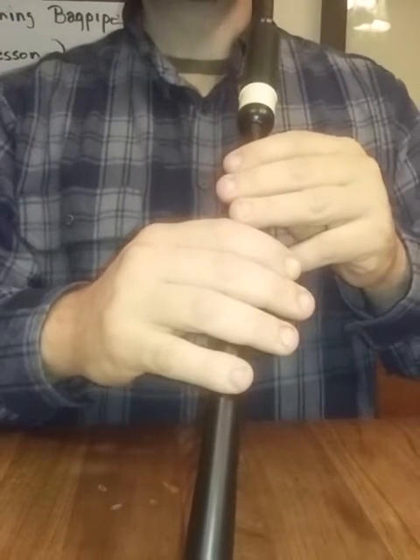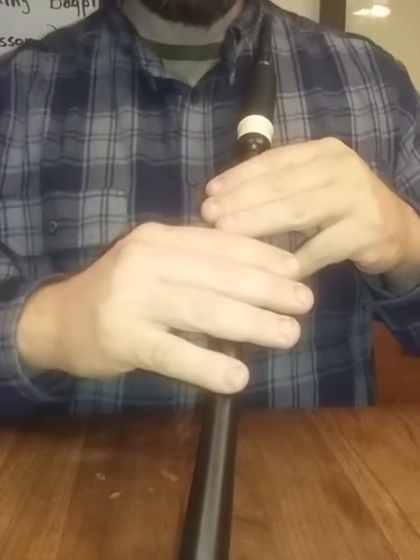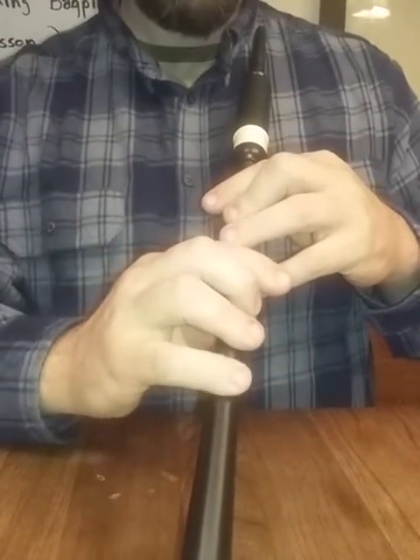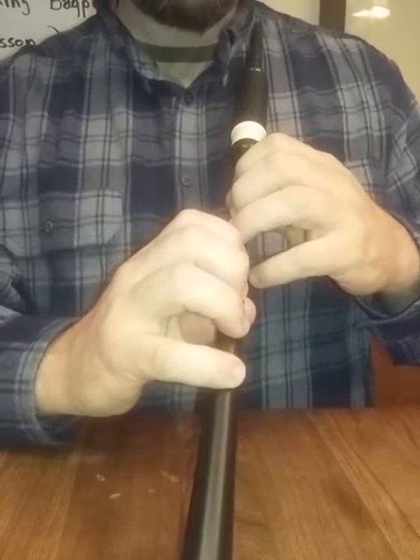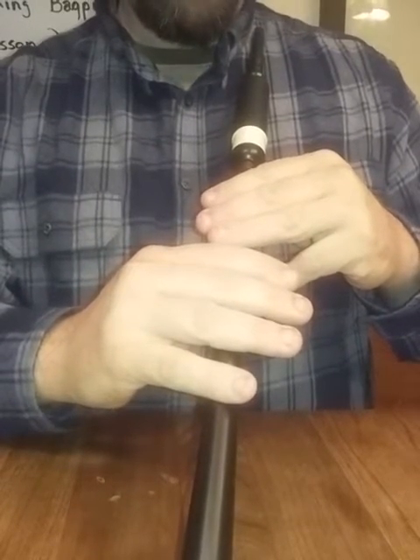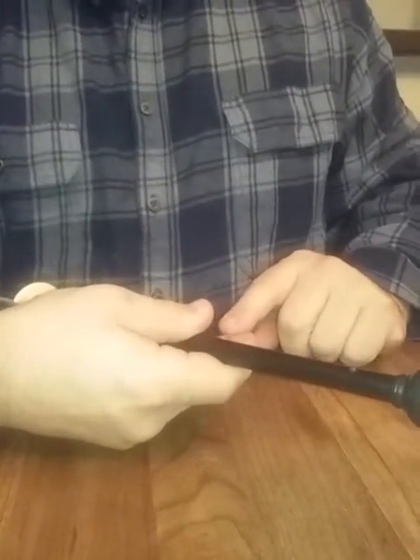Hand position is very important. Please remember to keep your fingers flat — flat across here. No curved fingers, no fingertips, flat fingers. Your thumb should be behind the second finger on your right hand.